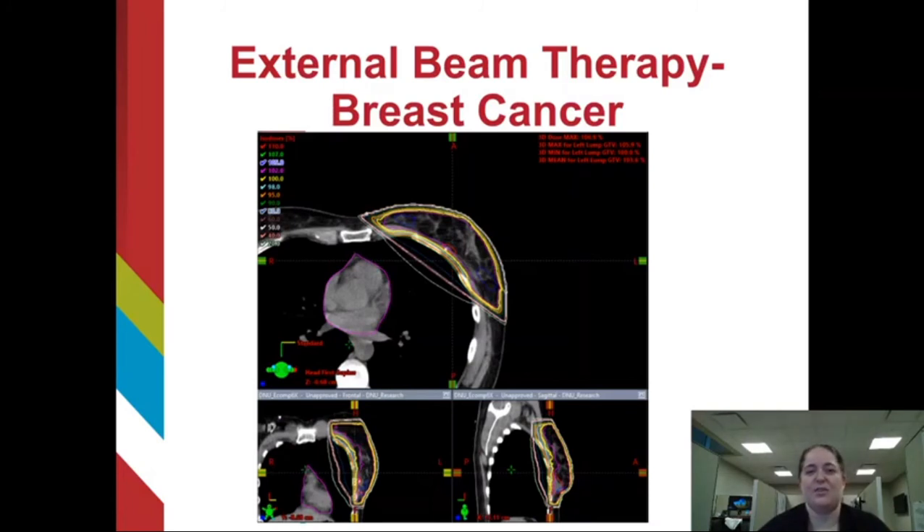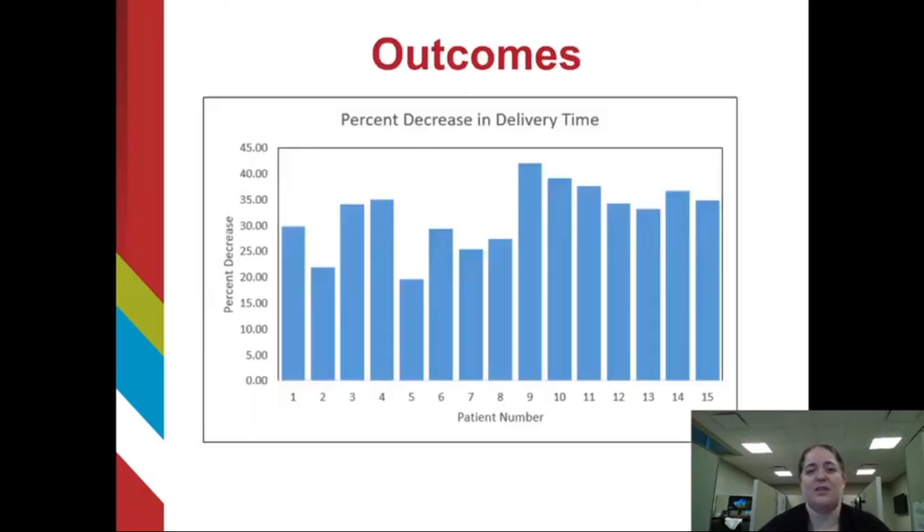It also reduced the delivery time by 20 to 42%. These results will hopefully encourage the field of radiation oncology to adopt this novel method of using the flattening filter-free beam and electronic tissue compensation to deliver whole breast radiation for left-sided breast cancers, and reduce the strain of the deep inspiration breath holds on our patients — making treatments as easy as breathing.